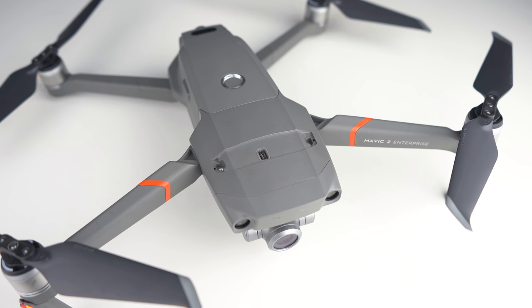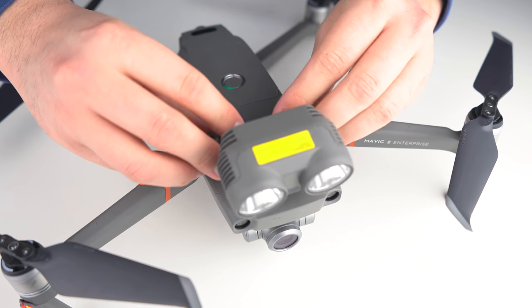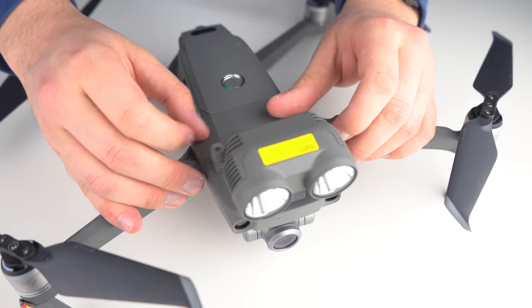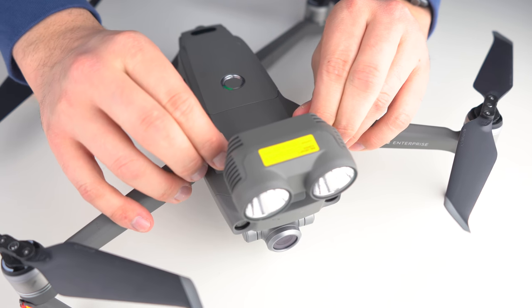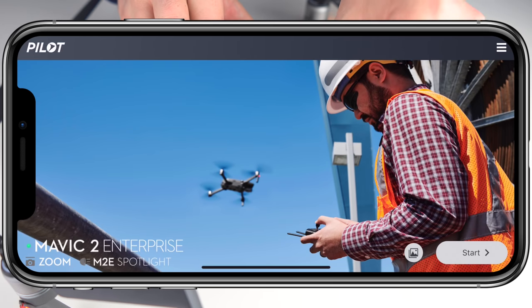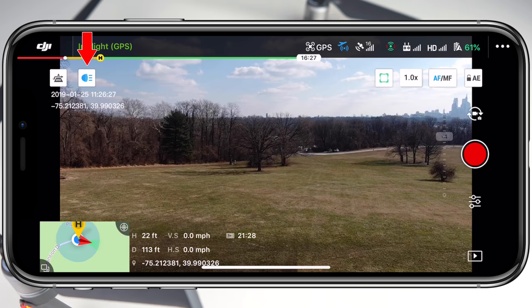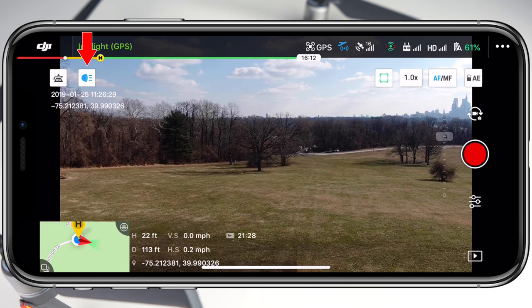On top of the drone is a small mounting area that has one micro USB port to deliver power to the spotlight itself, and then two smaller screws lock it into place on the outside. This ensures that it won't go anywhere even when the drone is flying at its top speed. Once connected, the home screen of the DJI Pilot app will recognize that the spotlight has been attached, and when we head into the live view there's a small button in the top left corner marked with the spotlight that is now visible.